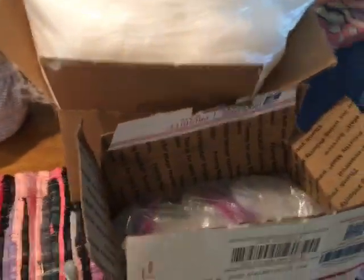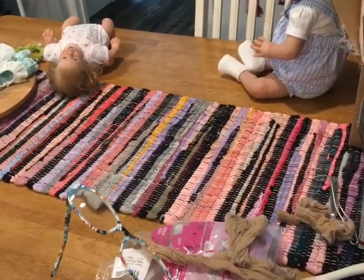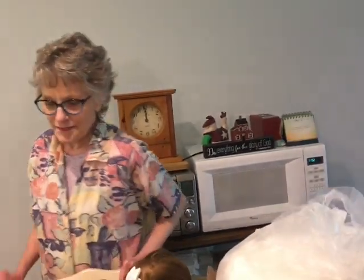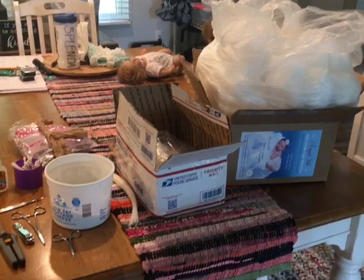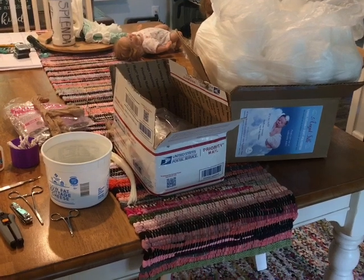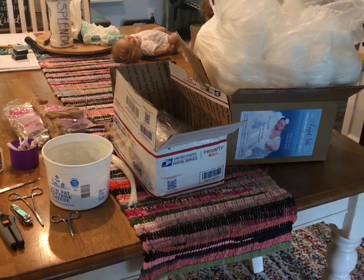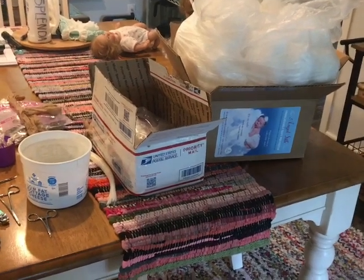If you're over 50 you will need reading glasses, and if you're over 70 you might need a magnifying glass in addition to that. My mom is expecting a doll today and we will be doing a stuffing video. We buy all of this from Bountiful Baby for the most part, especially when they have a sale.